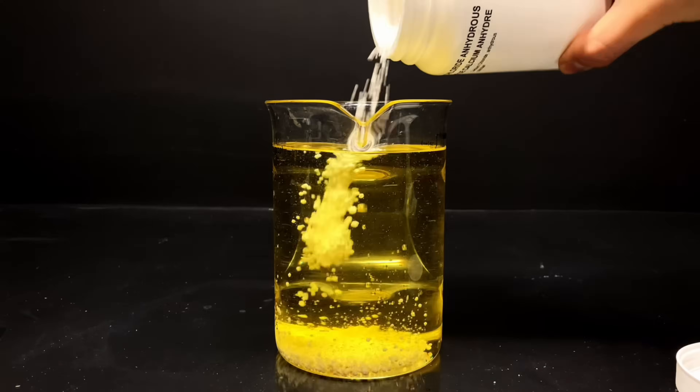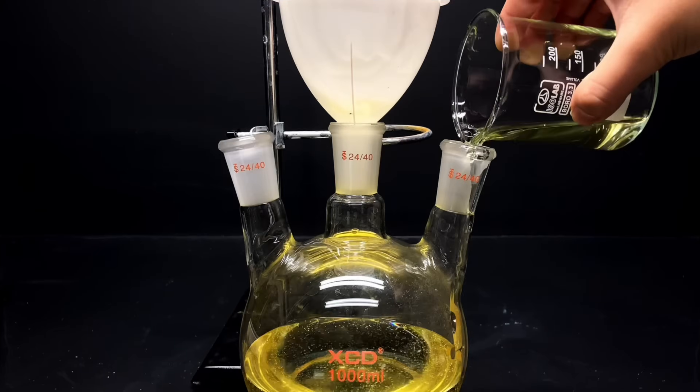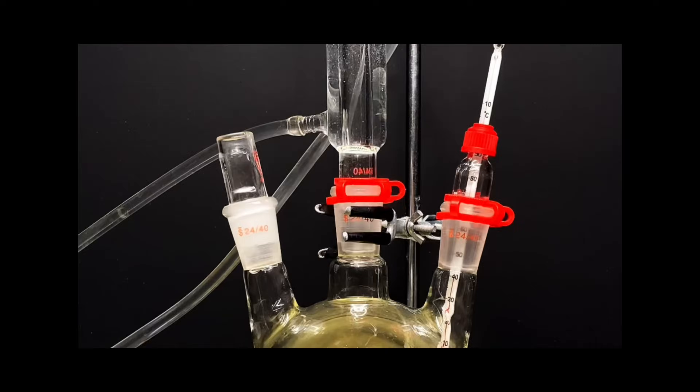No one on YouTube has ever done this before. In this video, I'll be making literal plastic from cooking oil in my garage through an extremely long chemical process, and I've spent the past few weeks working on this. But first... Step 1.